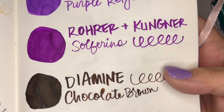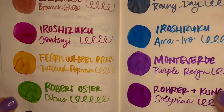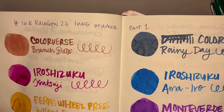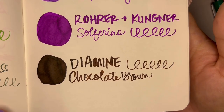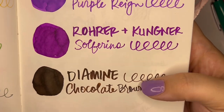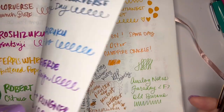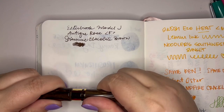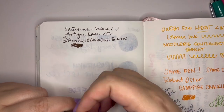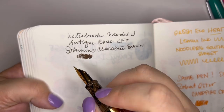I have this pen inked with Diamine Chocolate Brown. Diamine Chocolate Brown is a dark chocolatey brown. This pen for some reason makes me tend to write small in cursive — it's that sharper fine nib. It's not a scratchy nib; it is just fine.